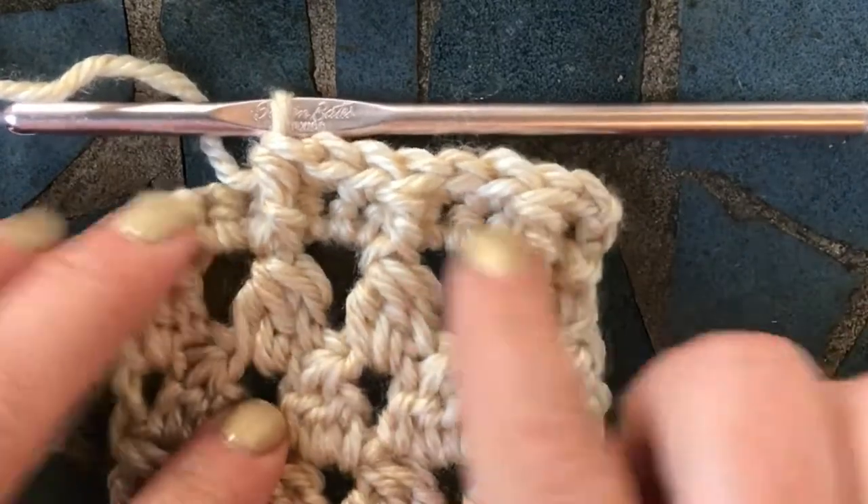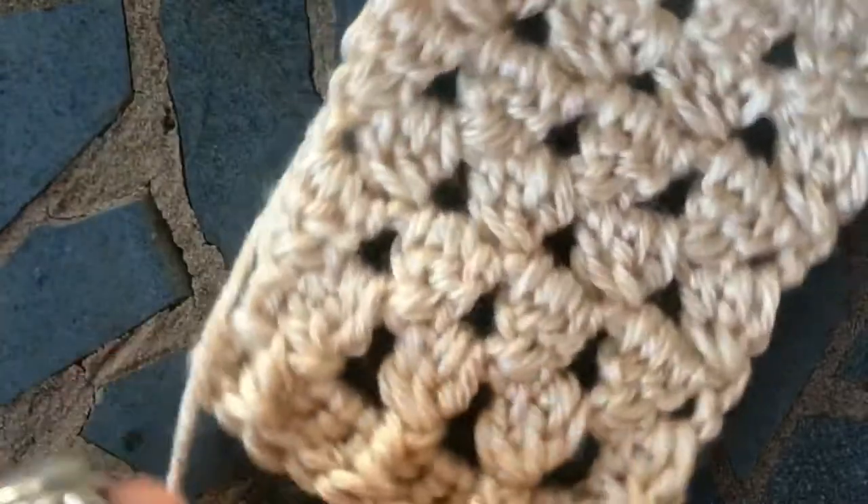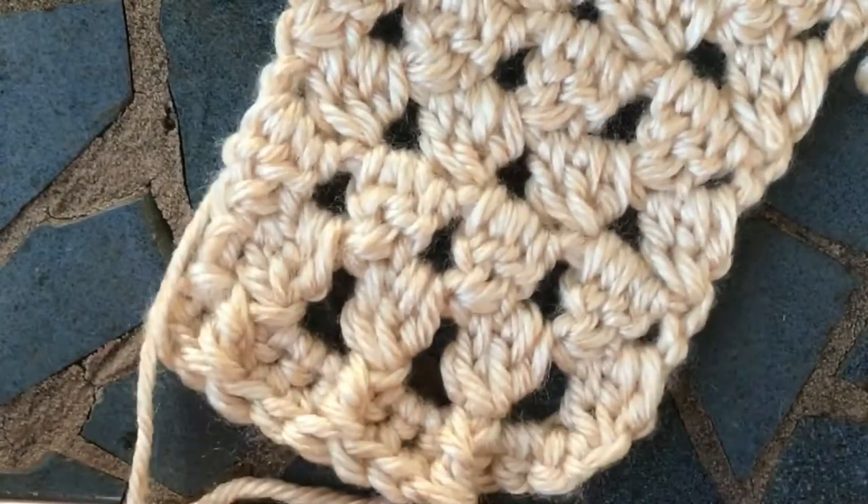And that's a really easy thing to do. It creates a cool little what I like to call a tornado, because it kind of looks like a tornado when you turn it the other way.